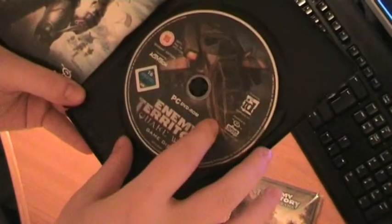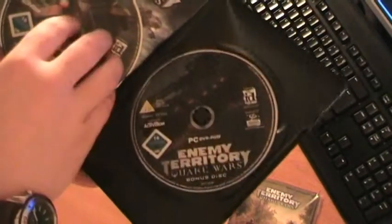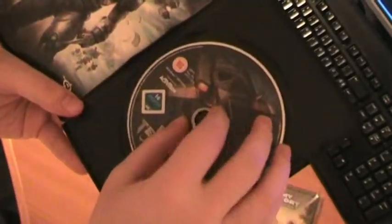Then there's the game disc and a bonus disc, which contains ringtones for cellphones, wallpapers, music, and such.